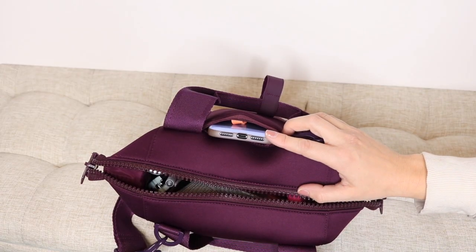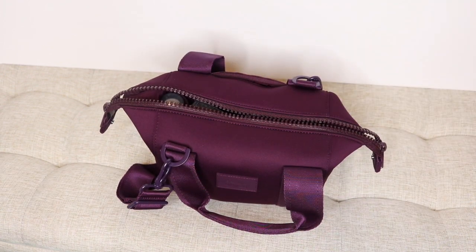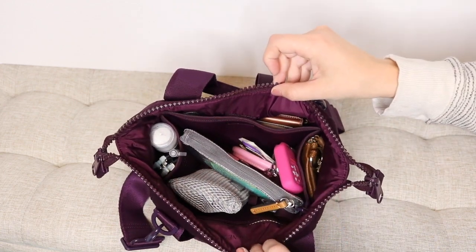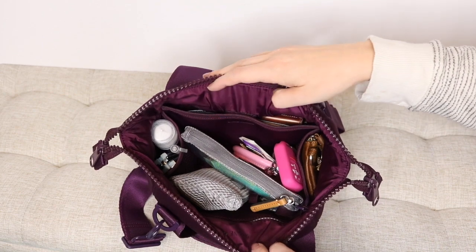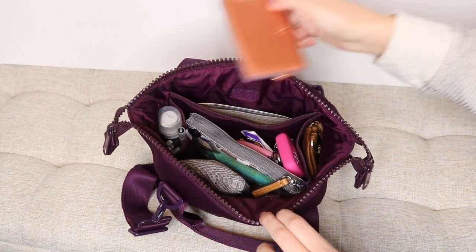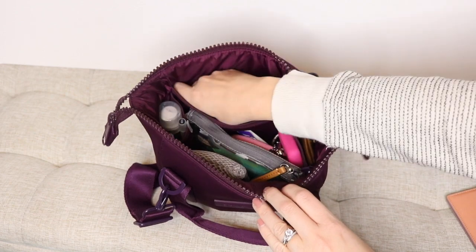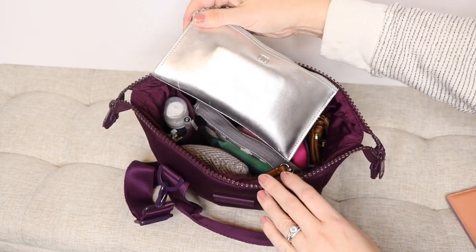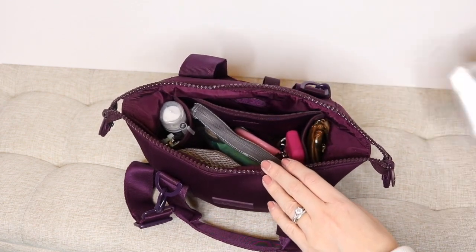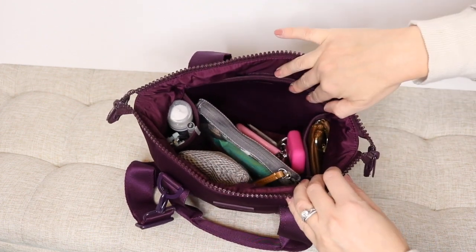The only pocket on the outside of the Dagne Dover Landon is this one, and it is used to hold my cell phone — that's an iPhone 10. Now let me go ahead and give you guys an aerial view of the inside. In this back pocket that is Velcro, I have my Shop Oventure card case and my Shop Oventure large wallet. I love it because it's slim — it fits in and out of things very easily. It's my favorite.